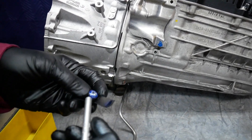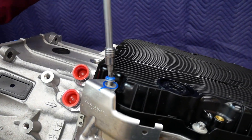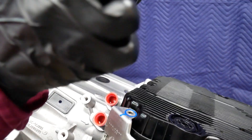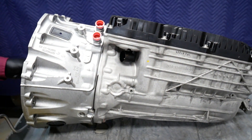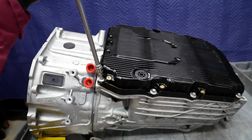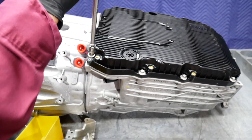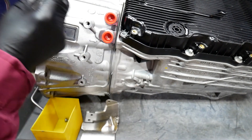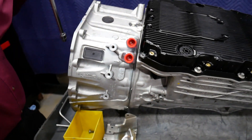Sure enough, this is an aluminum fastener. However, this fastener is threaded into a brass insert in the oil pan, and this fastener is definitely a steel fastener. Now we'll go ahead and start removing the pan bolts. Here we have an aluminum fastener going into the magnesium aluminum case. All of the pan bolts are aluminum.